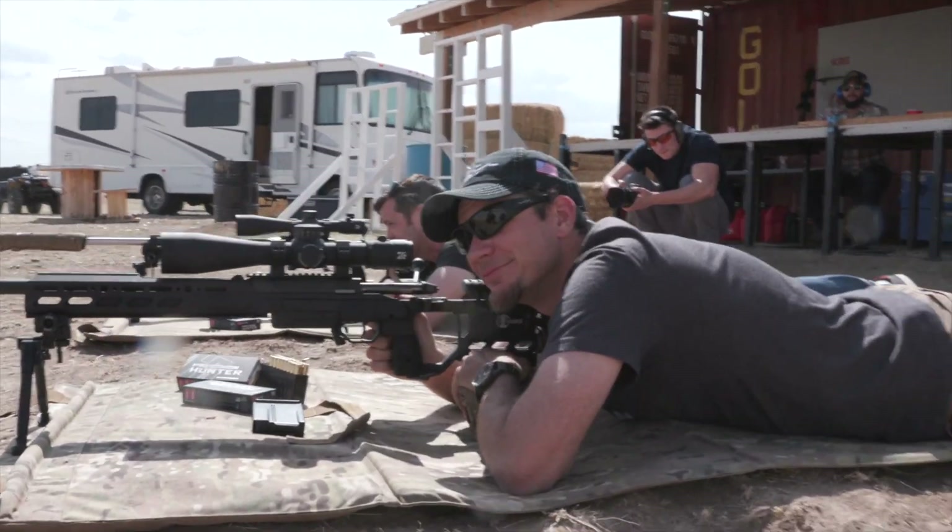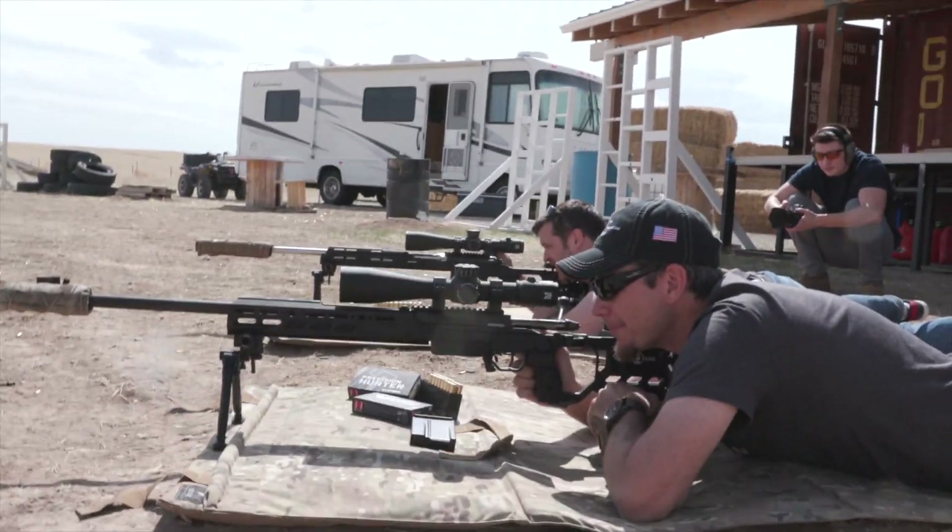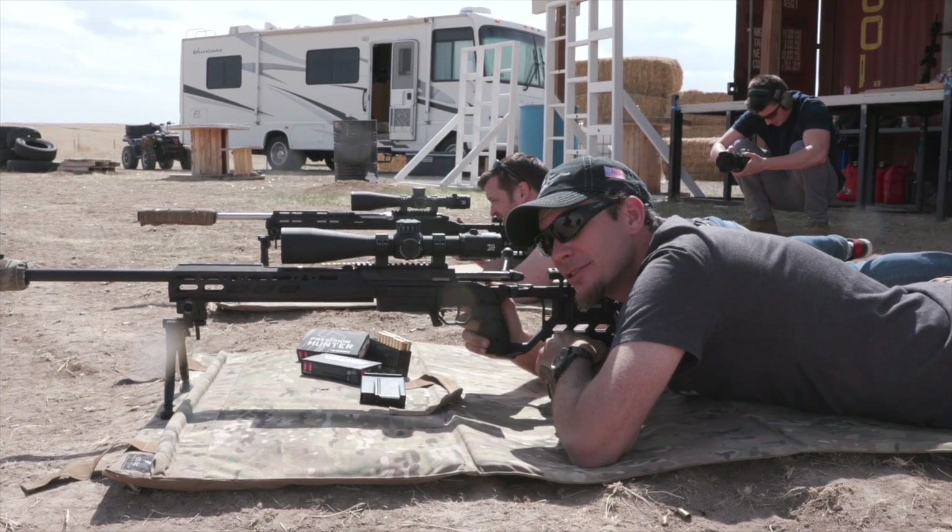Time your trigger break right there. When you were doing that dry fire, were you guys noticing any reticle jump on the target, or did the reticle stay right where it was?